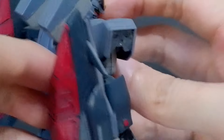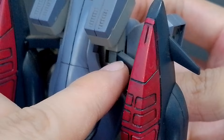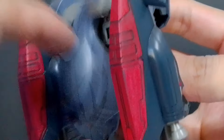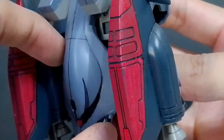For the backpack, the claw storage areas are on polycap hinges and can go in and out and also rotate. The crab face on the back can go up and down on the same polycap and also rotate while on the back.